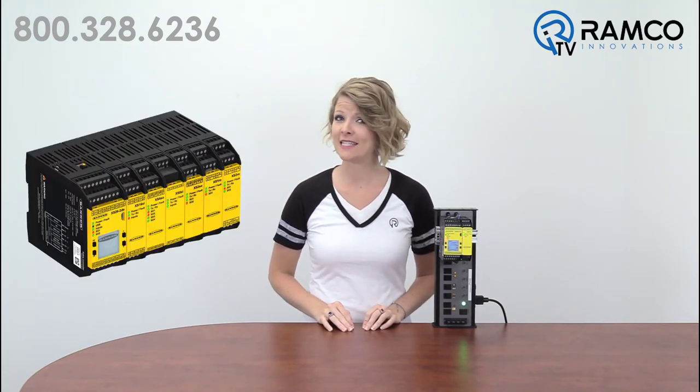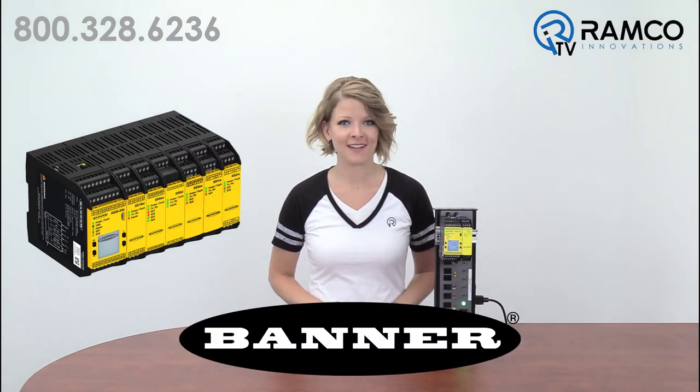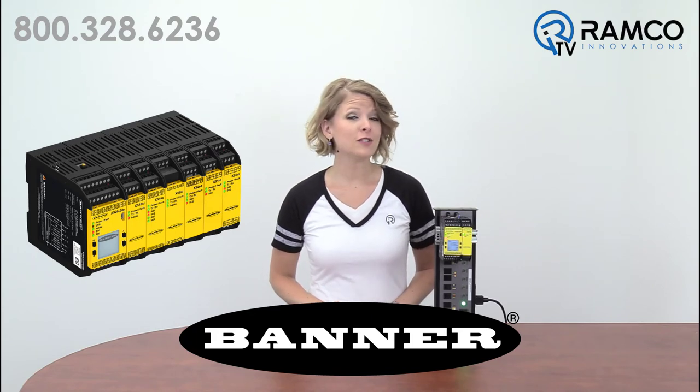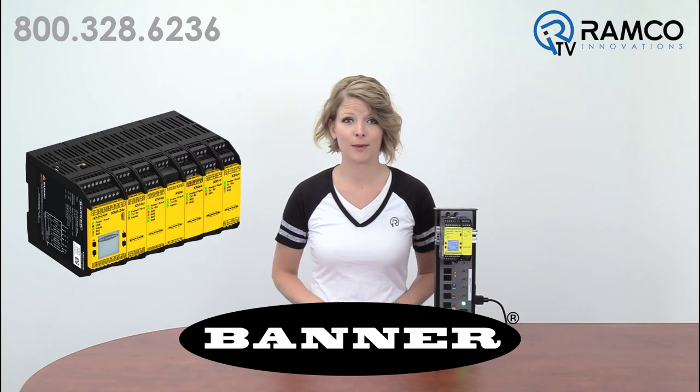Welcome to Ramco TV. Today we will be taking a look at the XS26-2 expandable safety controller from Banner Engineering. The XS26-2 is a cost-effective, easy-to-use solution that is scalable to fit your specific machine safeguarding requirements.